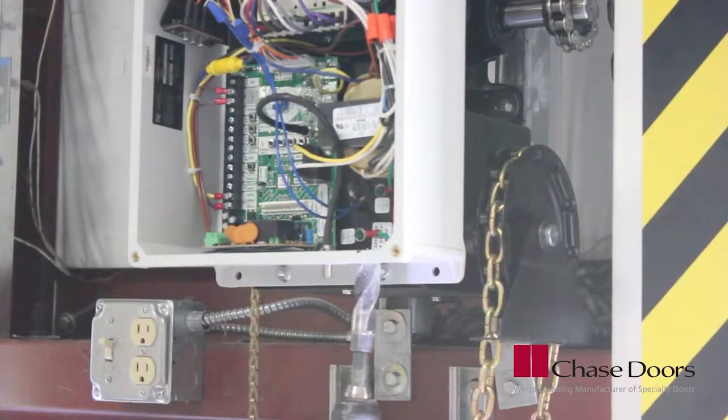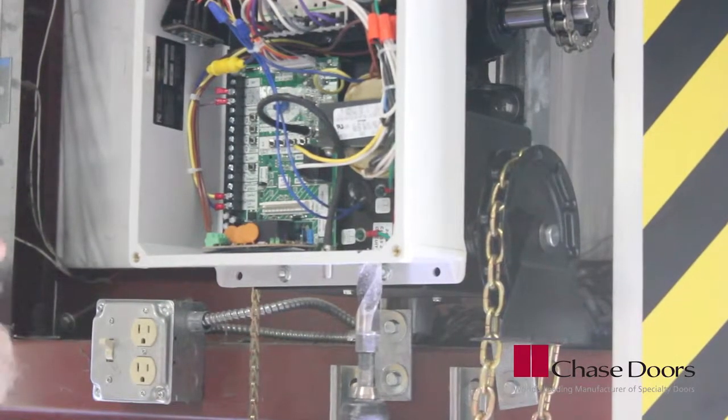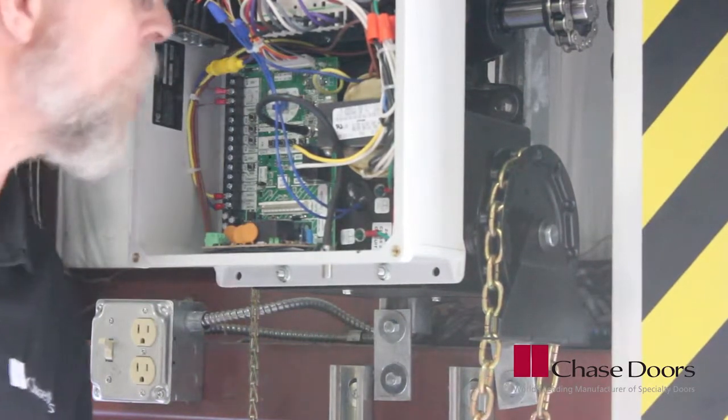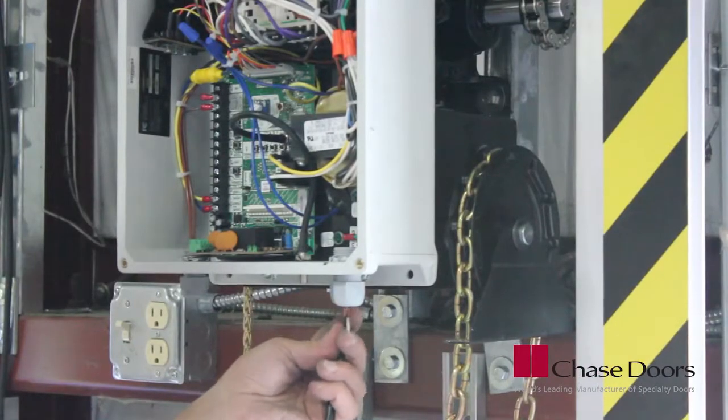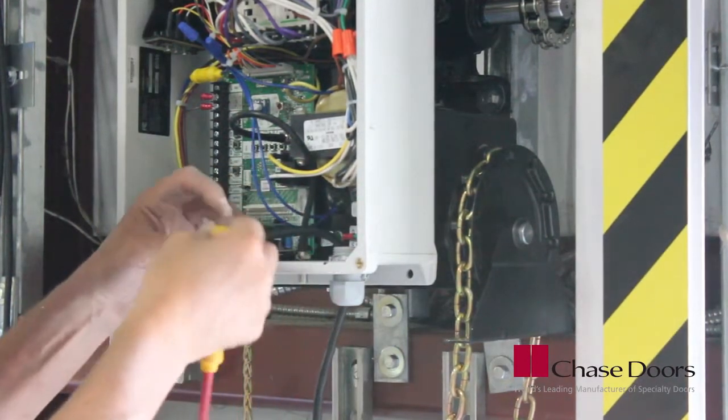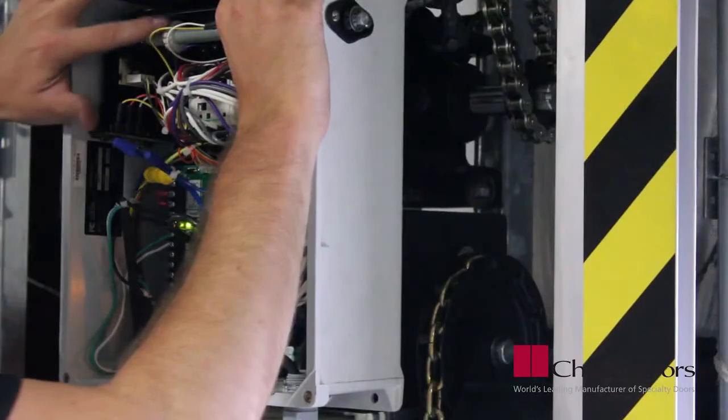Drill a hole for the incoming power connection through the bottom of the control panel. Use caution not to damage any of the electrical components when doing this. Mount a box connector and run the wires into the control box. Connect the wires to the power terminals.